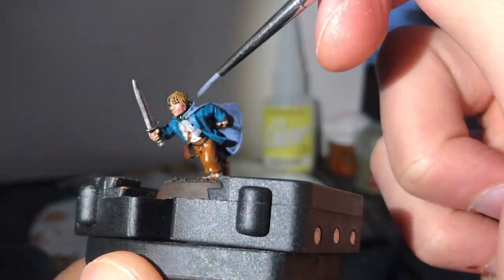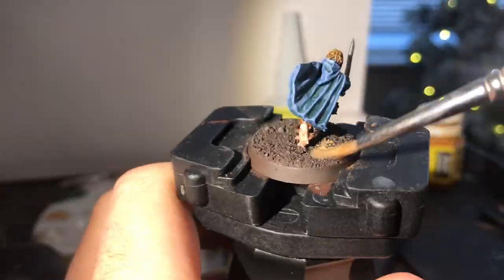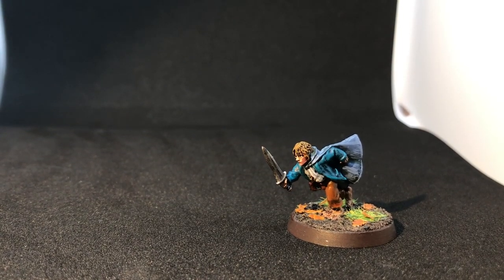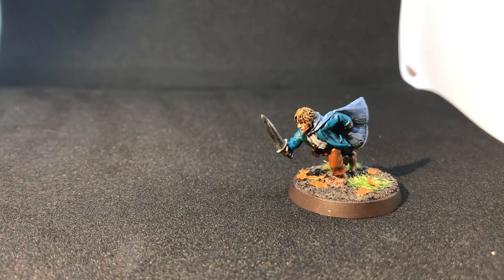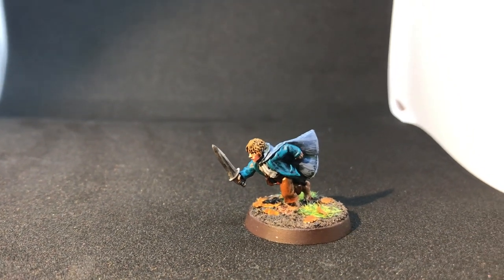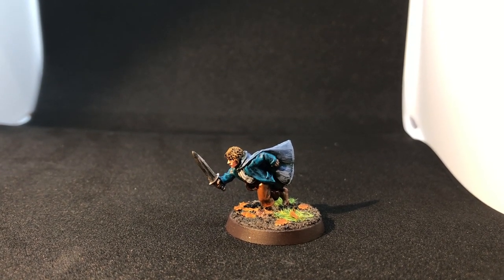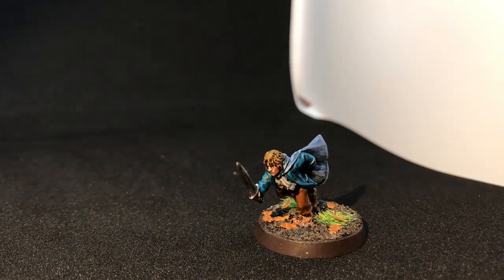Then I dry brush the base and add tufts of static grass and leaves cut out using the Green Stuff World cutter. Voilà — a hobbit smart enough to trick a 10,000-year-old Ent into fighting Isengard, but not clever enough to not touch an armoured skeleton balanced precariously on the edge of a well. Thanks for watching — check out my other videos, hit subscribe if you want more, and head over to Patreon to pledge your support. More gaming tutorials on the way very soon.